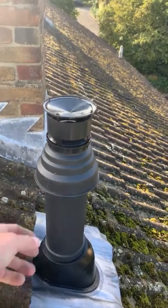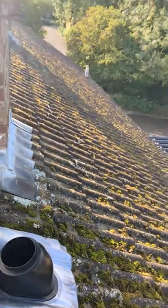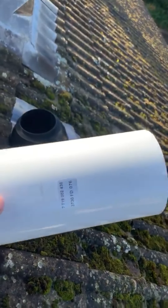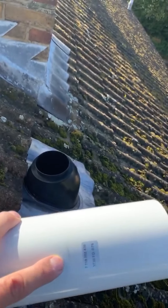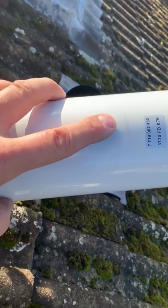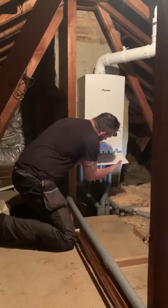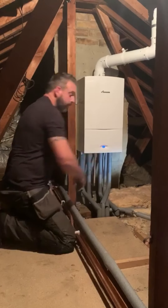So as it's not a working chimney we're only half a metre away from that. So what we've done — we've put that through, we've marked it up, I'll take that back out and as you can see here we have our marking here. We'll cut that and then we'll put it back through, and then we'll go and do the rest of the work in the loft. So this is a vertical flue installation. Thank you.